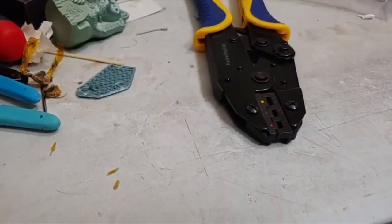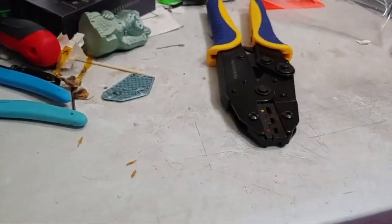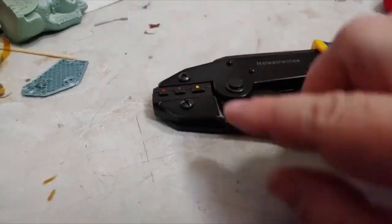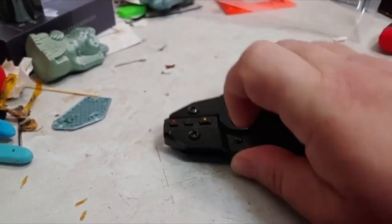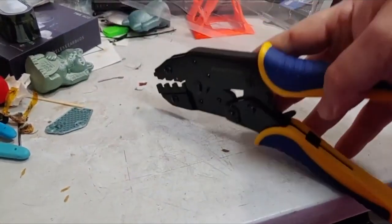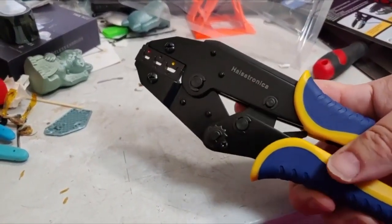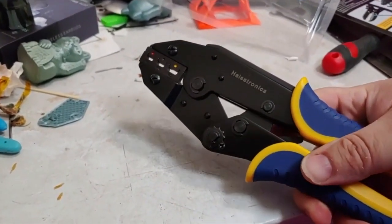Normally you grab a nearby pair of pliers and start pounding on it until they close — but this is the correct tool to actually use for those things. As you can see, they're marked yellow, blue, and red. This is a ratcheting tool — it stays shut until it clicks and then opens, so it ratchets: click, click, click, click until you get to the end, and it pops.